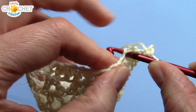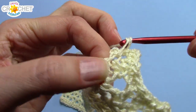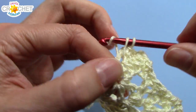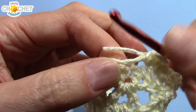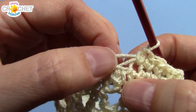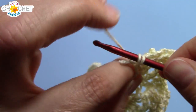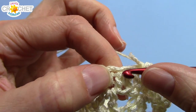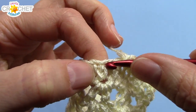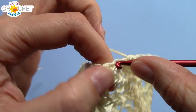Now you're going to single crochet across the underside of every single chain from the first row. So underside of every stitch — that's every single chain all the way across. They're easily identifiable because the thread sort of crosses itself; I like to put my hook right underneath the cross of it. Just work your way across, single crocheting in every stitch, and I'll see you at the end of this row.